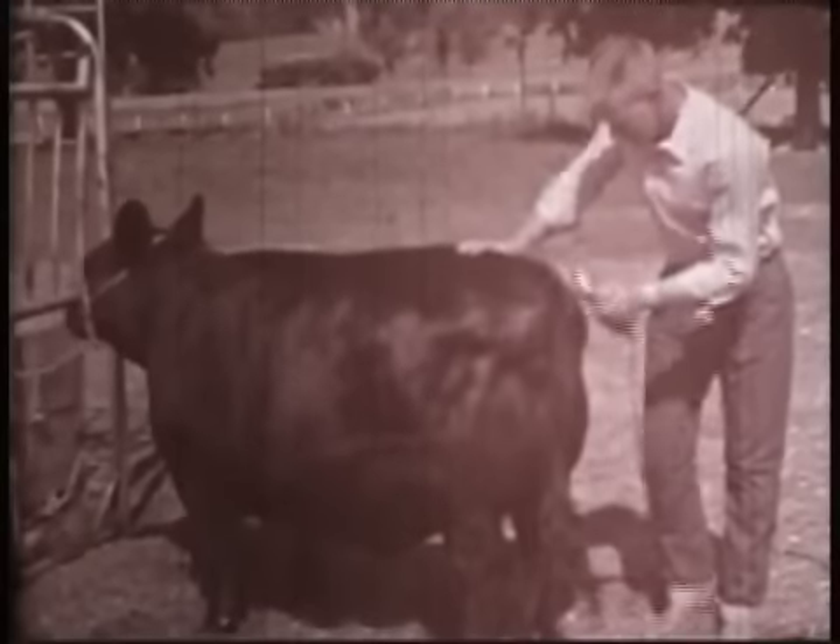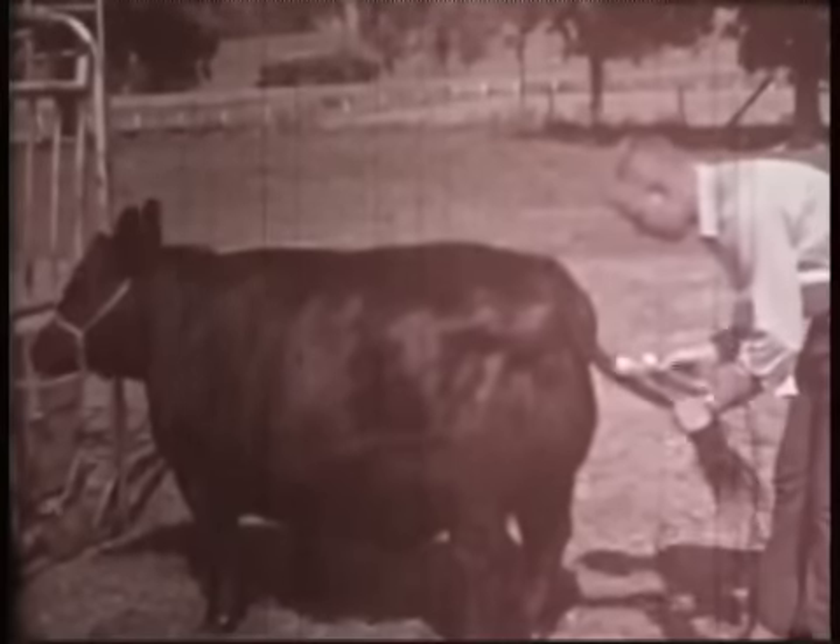Everyone looks neater with a fresh haircut and so will your heifer. In grooming her for the show ring, start by clipping her tail. Locate the spot where the twist splits and clip from there to the tail head. You may find it easier to use scissors for shaping up the hair around the tail head, but electric clippers will do a better job elsewhere on the tail.